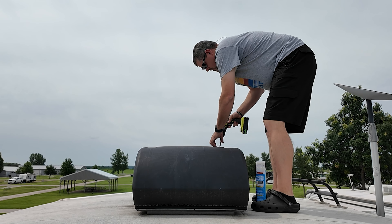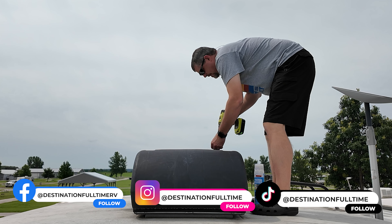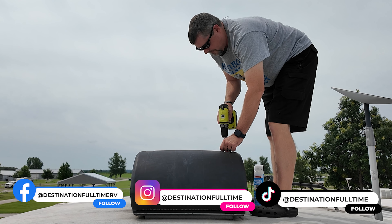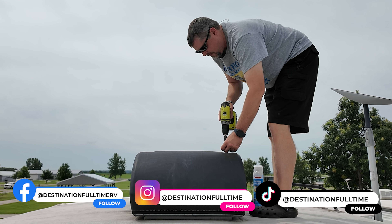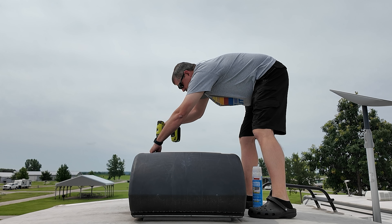We are in the middle of summer and it is hot, and it is time to do some air conditioner maintenance. We put it off long enough. Now we've got to get on this roof, we've got to clean these air conditioner units up and get them ready to perform for us for the rest of this summer. There are four screws that hold the cover onto the AC unit — I just use a drill and remove those screws. There are also four large washers with those four screws.